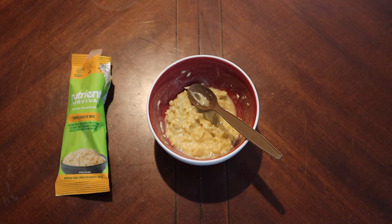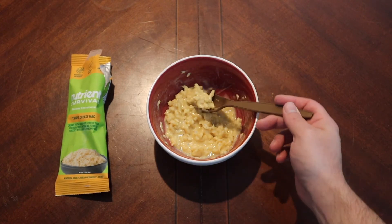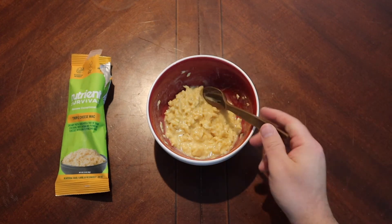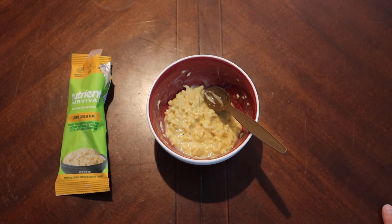Some of the noodles didn't fully soften. There's a little bit of crunchiness there. It's not that bad though — and that's on me, that's not on Nutrient Survival.